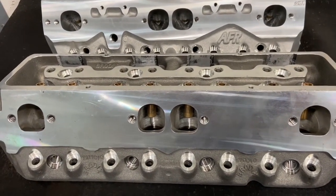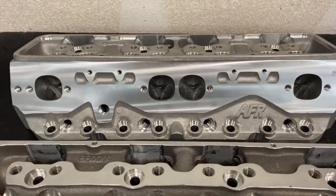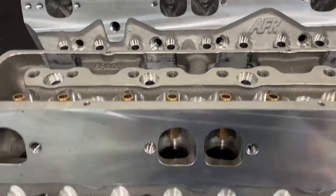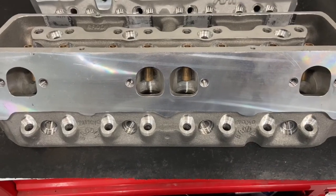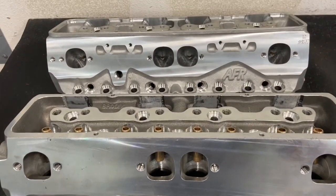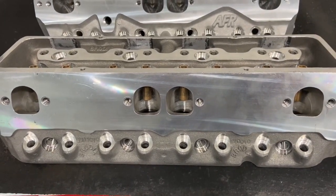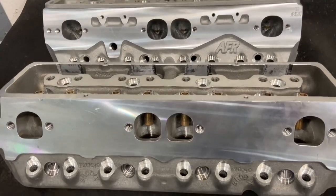Starting off with the exhaust ports: the Brodix does D-ports and the AFR does their roval type of port. I like the D-ports better — they always seem to flow better to me and they've always done better, so that's my personal preference. There are a couple of things I like better from the Brodix than the AFR in this port, which I'll show when I flip to a different view.